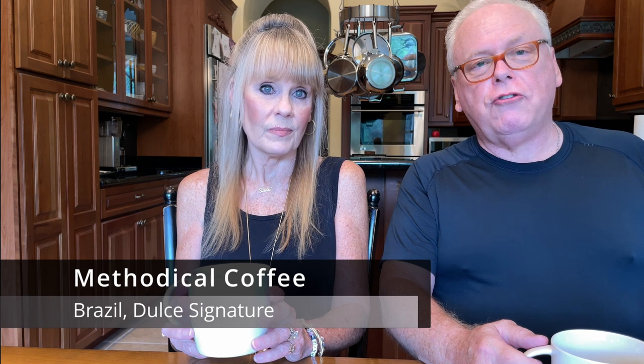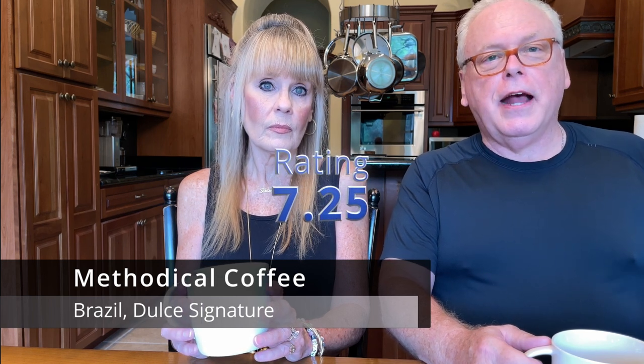We're going to use a 10-point scale. Our normal coffee that we drink on a daily basis we'd rate between a 7.7 and an 8. Compared to our daily coffee that we enjoy every morning, I would probably rate this a 7.5. I'd probably go a 7.5 on it as well. Now, our daily coffee is a blended coffee, so that makes a little bit of difference because this is a single origin coffee. That gives us a blended score of 7.25, which is still very good. It's a coffee that we'll enjoy — we'll finish up the bag, and we might even try it again.